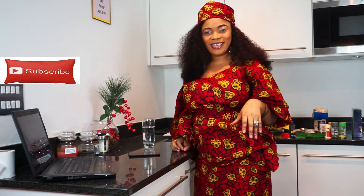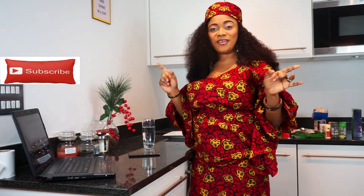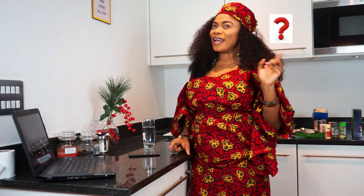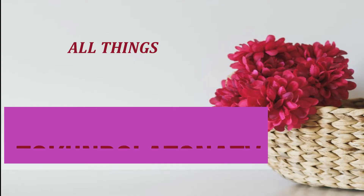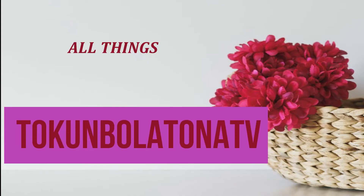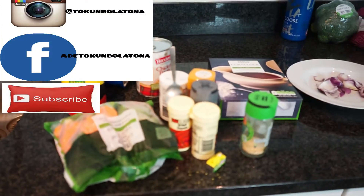Hello guys, welcome back to my channel. Trust you all having a fabulous time, and guess what — it's another cooking video! Today we're cooking angel hair pasta with curry sauce. I can't wait, let's go!